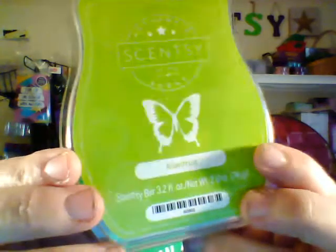Next one is Kiwi Fruit, and it is a green color. This is a fruity one and it makes me happy! It's kiwi fruit, sweet-tart granada, spiked with kiwi and sugar cane. That's nice — I like this one a lot.